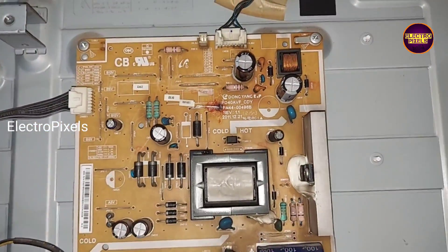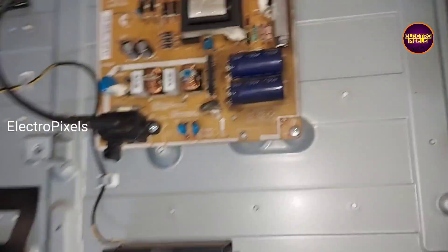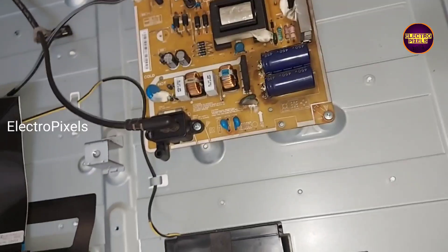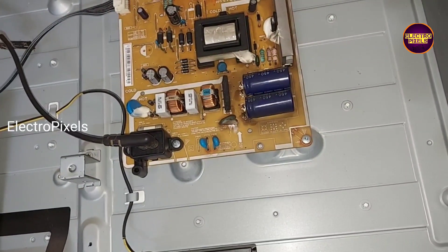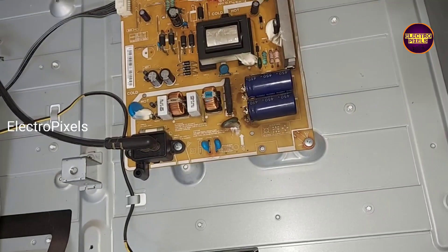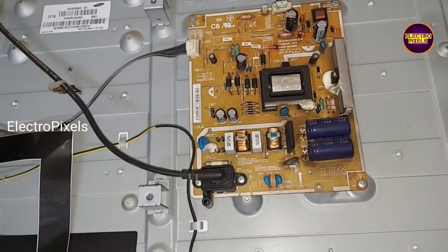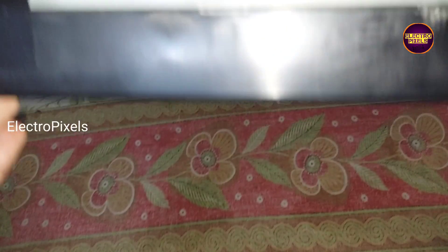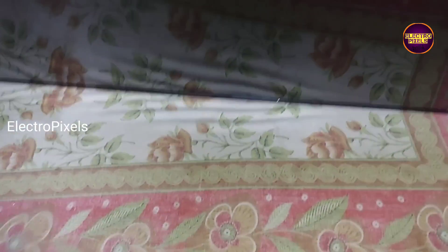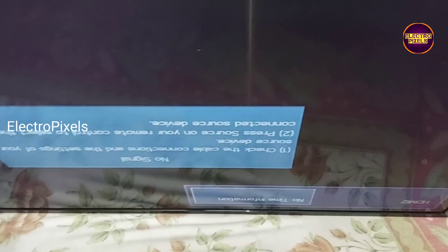So now in this condition, let us power on the TV and check if the complaint is solved or not. Friends, now the TV is turned on — here you can see the picture comes and the TV is repaired successfully.